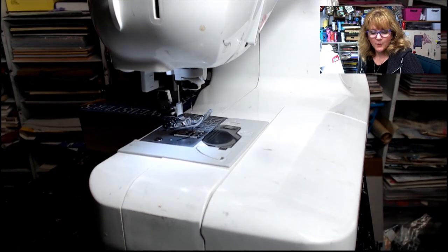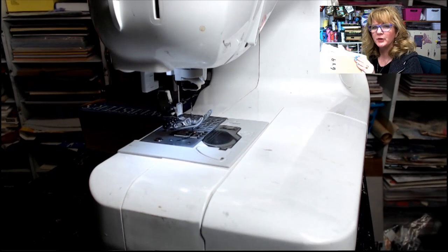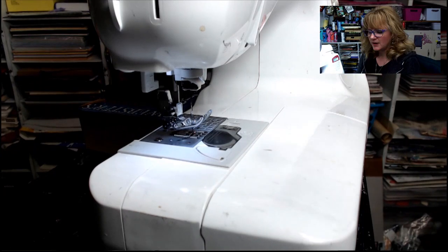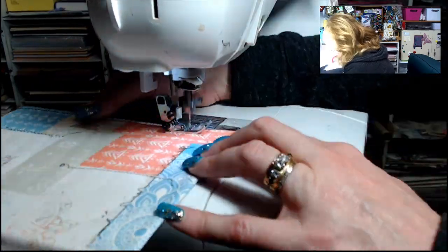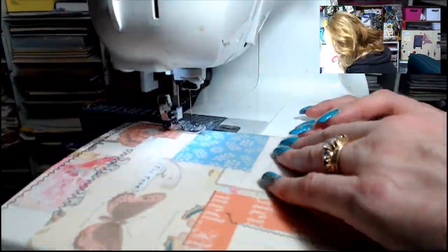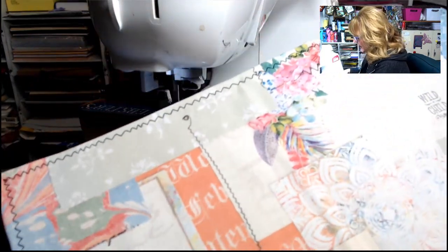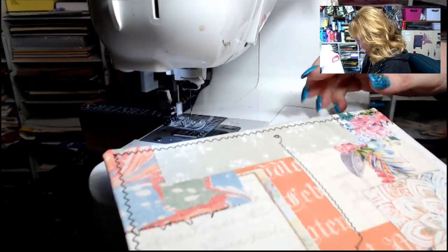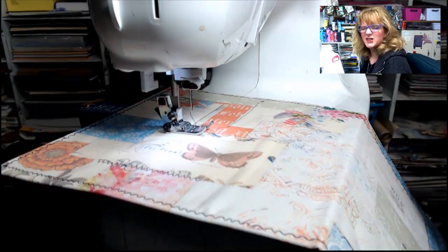Make sure the glue is dry before sewing — I try not to put glue all the way to the edge so my needle doesn't get gummed up. If there are areas where you'd like to add additional stitching — there's some faux stitching already printed on the fabric — I want to add just a little bit more, so I position it in the sewing machine and stitch a few extra places.